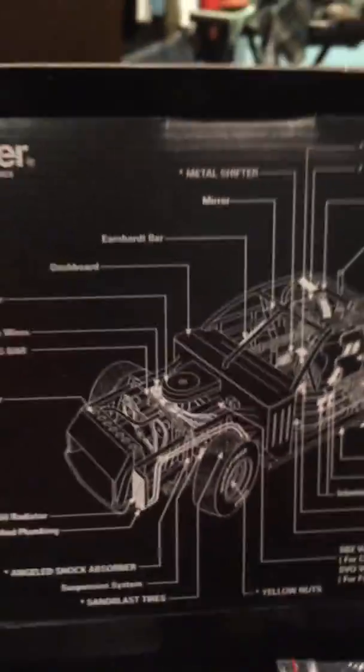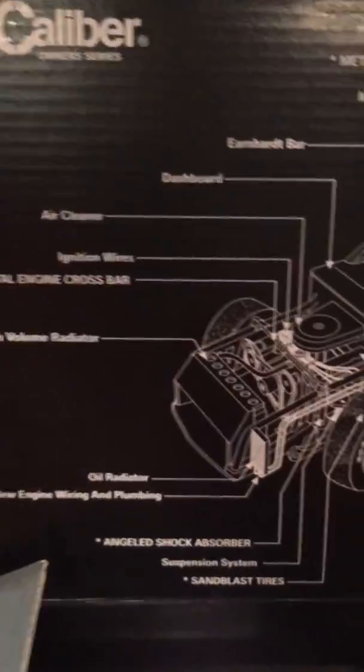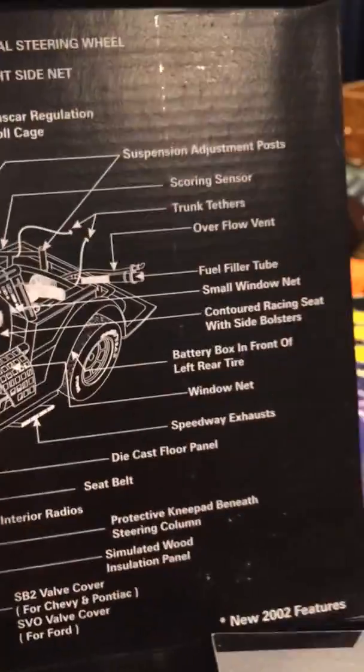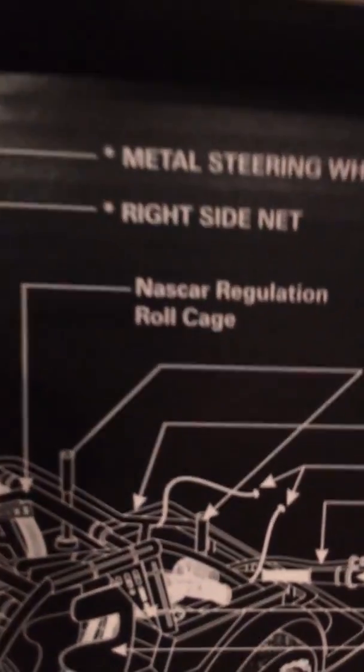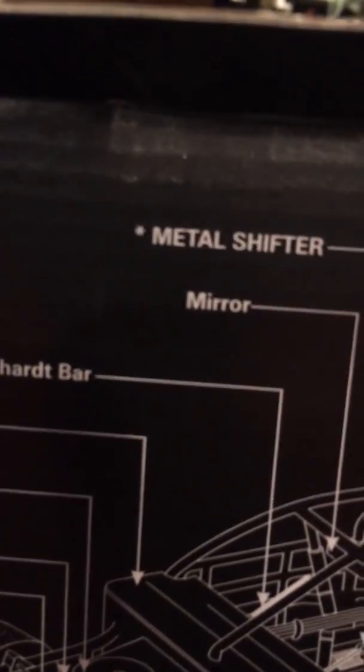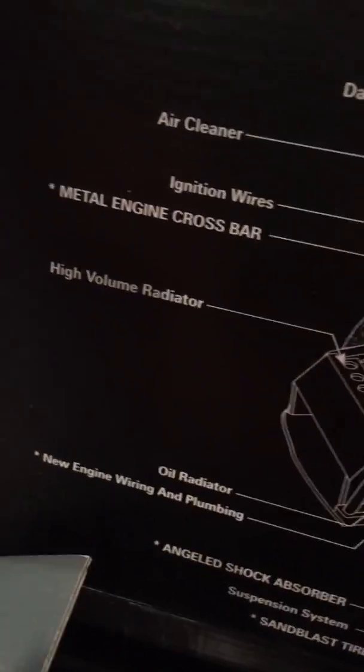It's pretty cool. This is where the window is — I took it out because I need to put the window on. You got the box right here and it has all the parts labeled — new 2002, so if you can see that. A couple other parts are like that, and that's the set's point. Let's get to the car.